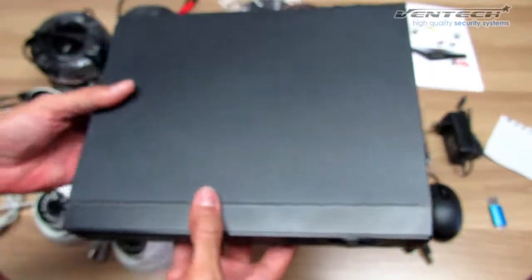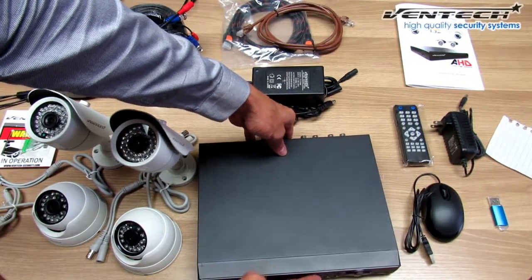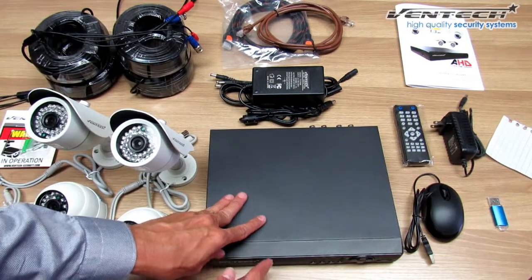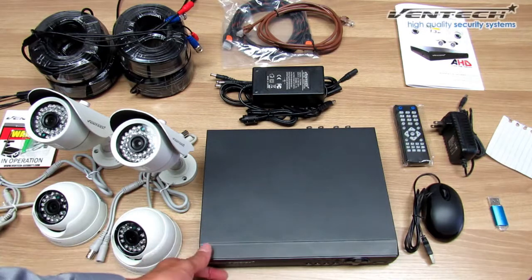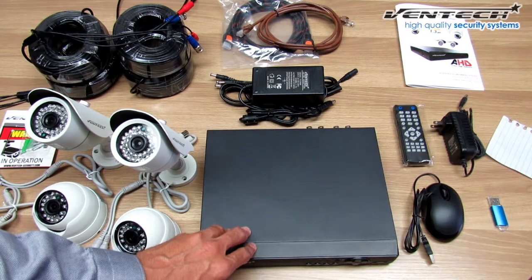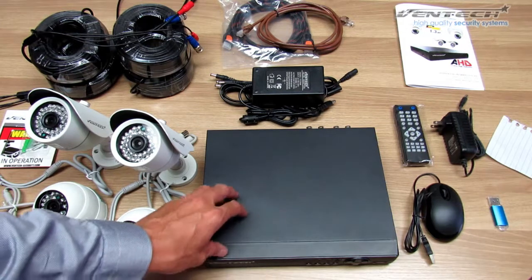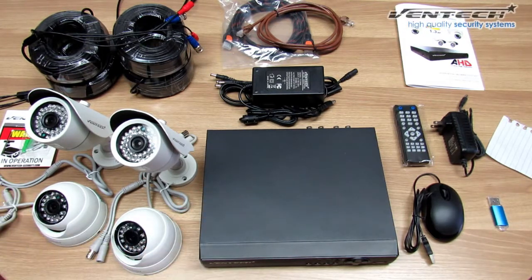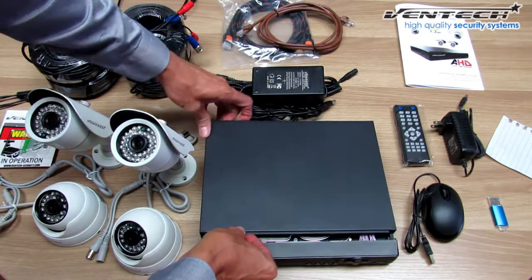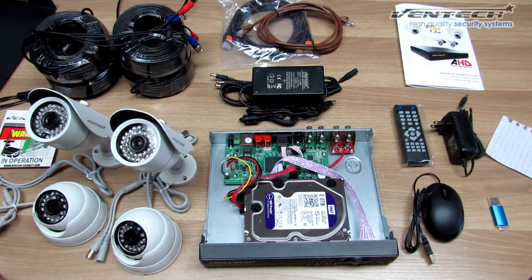This DVR supports AHD and analog cameras at the same time. It supports up to two AHD cameras, and you can also connect IP cameras to this DVR by changing the configuration in the main menu through the digital option. You can watch our videos on YouTube regarding the configuration of your DVR when you have different types of cameras connected at the same time.